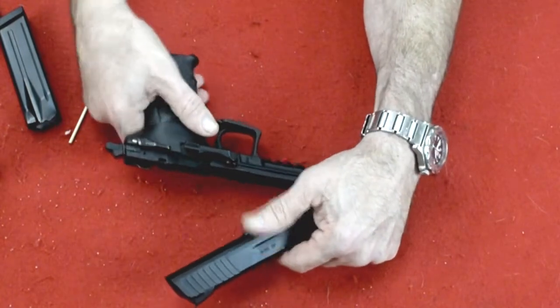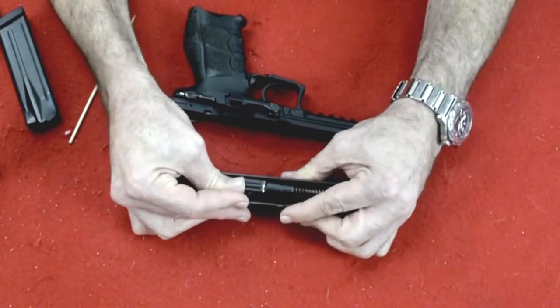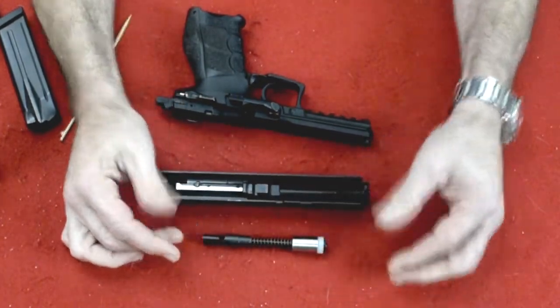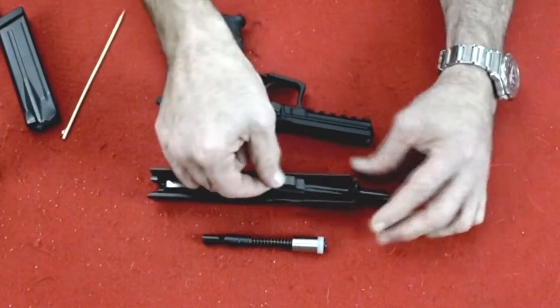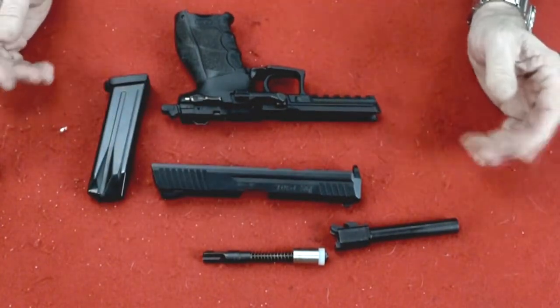All you have to do is, with your thumb, push this forward and up and that comes out. By the way, this is the little buffer that is your recoil reducer — it makes this .40 caliber feel like a 9mm, a dream to shoot. And there you go, that's totally disassembled. Field stripped.